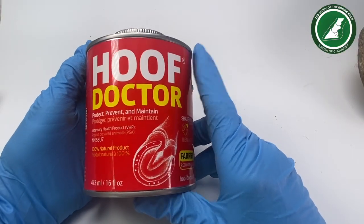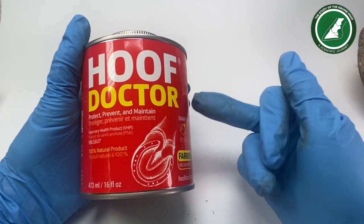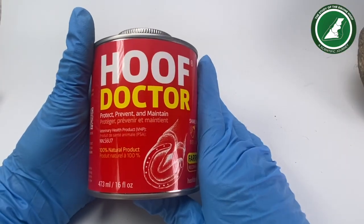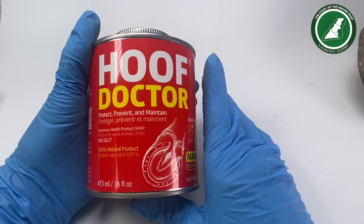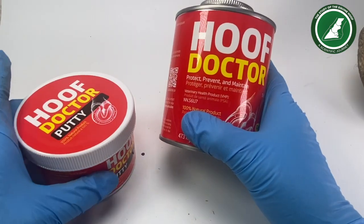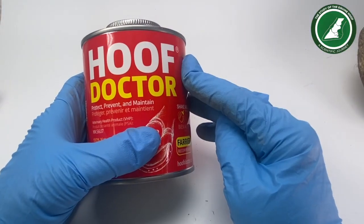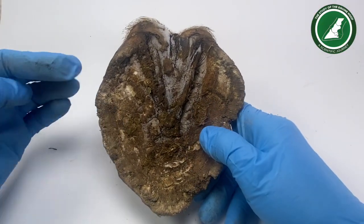As I started to use it more I actually found I really liked it and felt like I was making a difference to my horse's feet. We know you have to have a trim, the terrain, the feed — everything else. You can't just slather this stuff on and expect a miracle; it has to work with everything else. Hoof Doctor are one of my sponsors, so thank you for sending me these products.